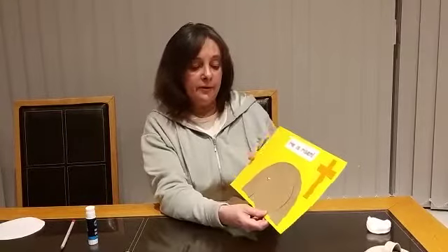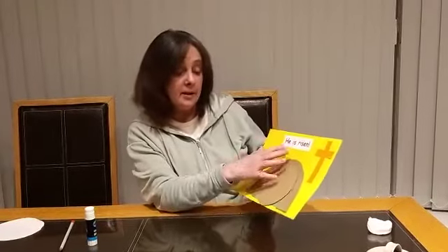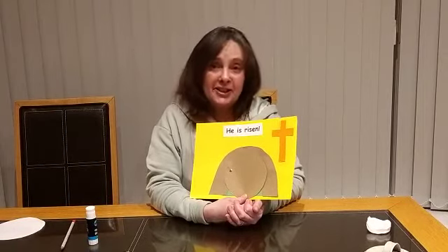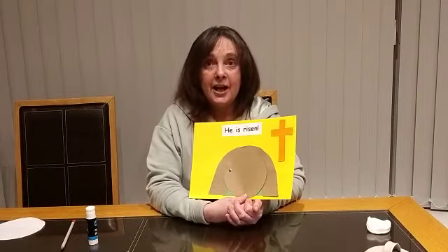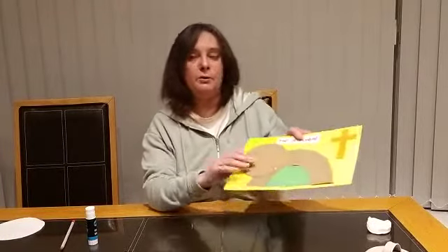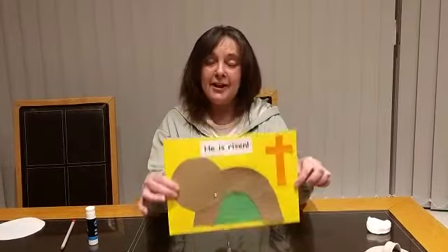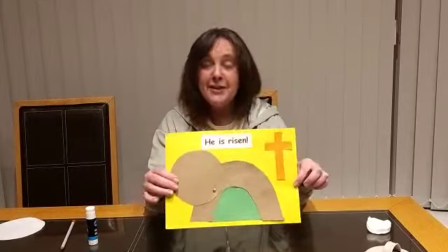The angel said to the two ladies called Mary, 'Don't be afraid, Jesus is risen. Go and tell your friends all about Jesus and that Jesus is risen, Jesus is alive.' I know quite a lot of you in kids' church would sing about Jesus being alive, and that's brilliant. That's what we're celebrating today. I hope you go and tell all your friends about Jesus being alive and how we celebrate Easter. The stone's rolled away, we have an empty tomb because Jesus is risen. Enjoy celebrating Easter, enjoy doing your craft. See you soon, bye!